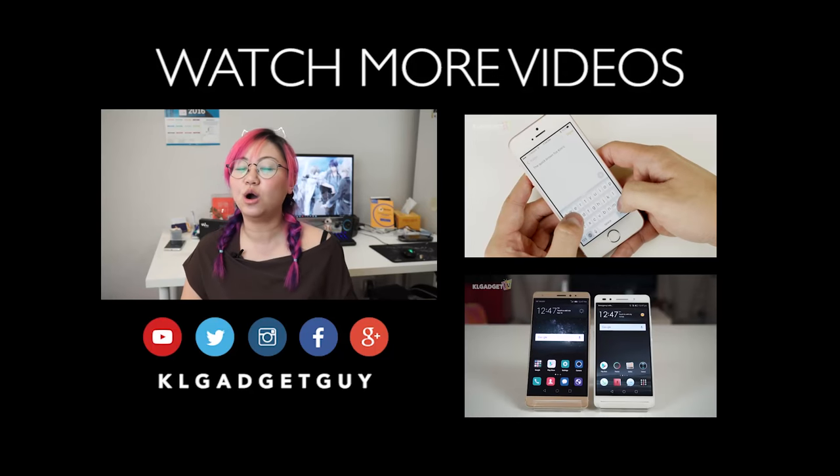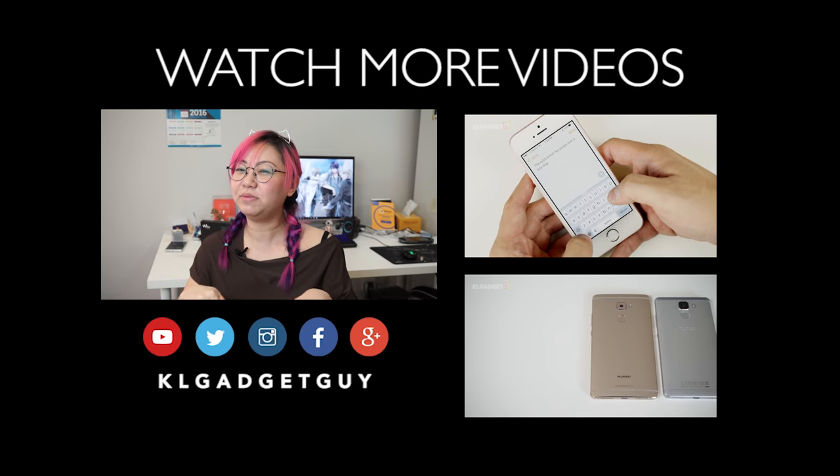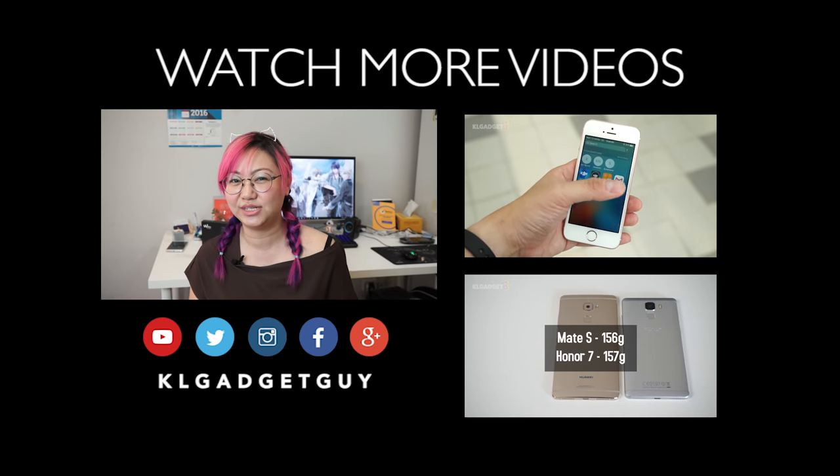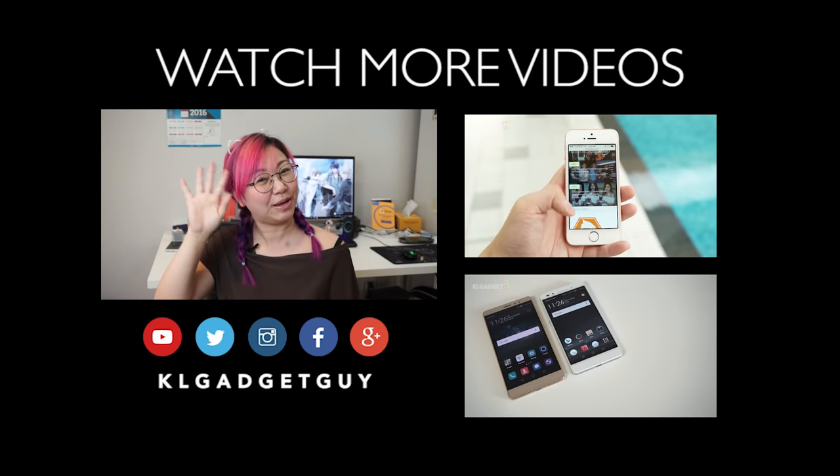Thanks for watching our review of the Wiko Highway Pure 4G. Don't forget to subscribe to our channel and comment below if you have anything to ask or to say. Also, like us on social media. And till the next video, this is Alicia, signing off. Bye-bye!